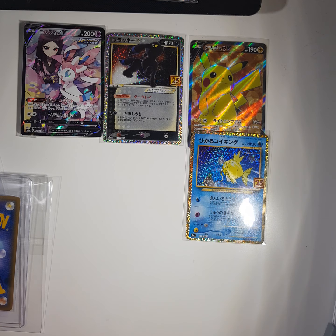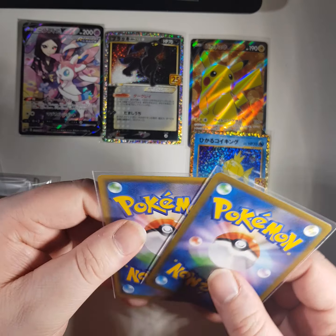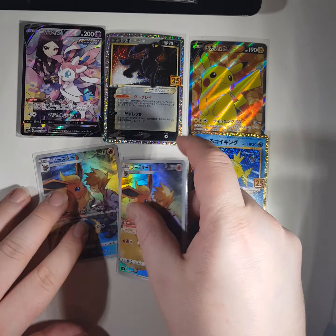This could be another Shining Magikarp - there are multiples. CHR Flareon! Very nice.